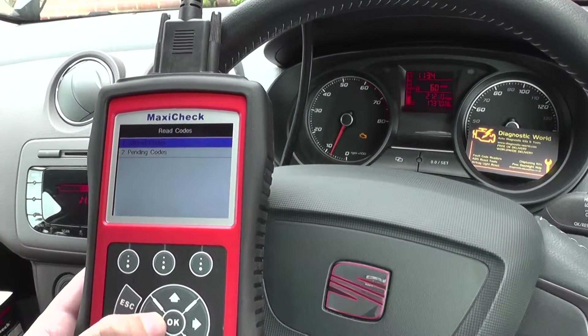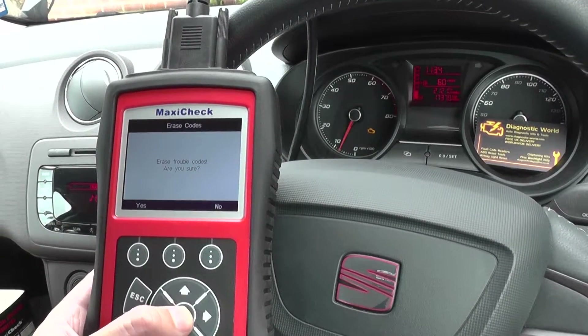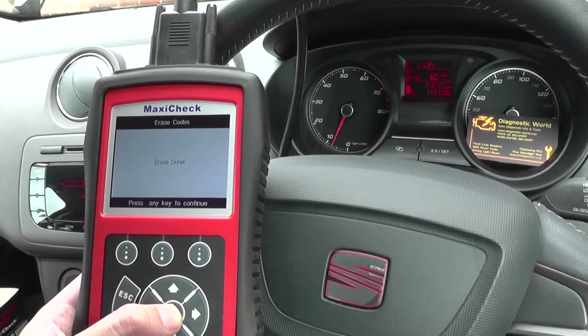So what we need to do now, because we have already swapped it over, is erase the codes. And there we go — erase done, and the engine warning light has disappeared from the dashboard.